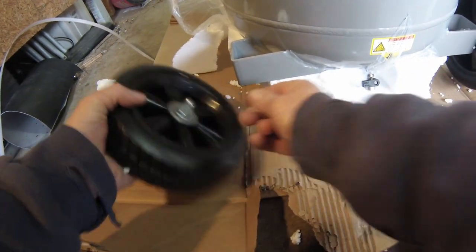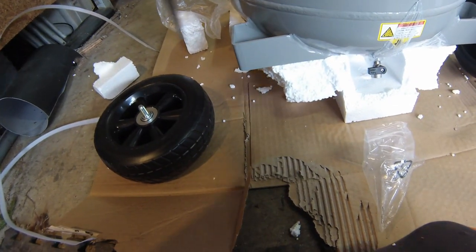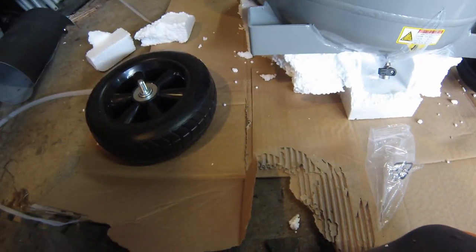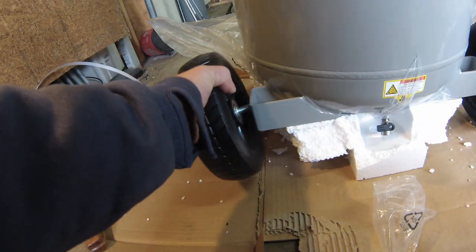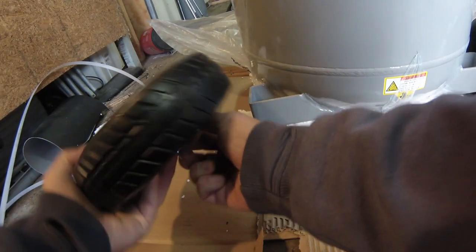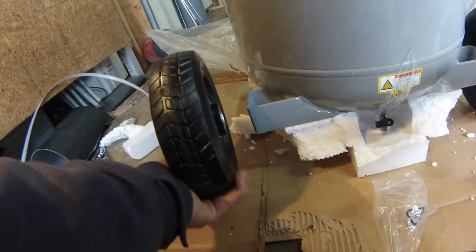I've got a lot of styrofoam everywhere. It looks like the wheels go a certain way — that side's in, that side's out. Looks like I just lucked out on the other one.